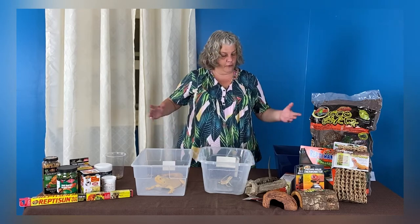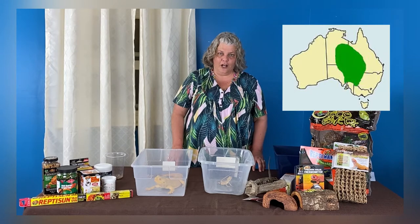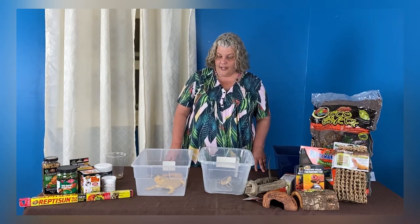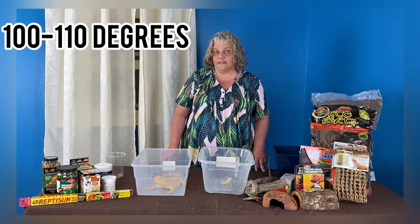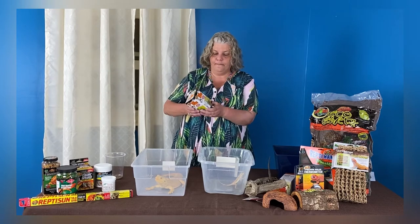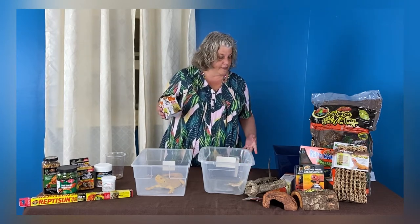Reptiles require heat, and these guys come from a dry area in Australia, so they like it pretty dry and hot. You don't want humidity like a rainforest setup; you want more of a desert or grassland type setup. During the day, you want to use a basking bulb. The heated side of their enclosure can be anywhere from 100 to 110 degrees. The other side, the cooler side, should be about in the 80s. Proper heat allows their body to produce enzymes, break down their food, build a good healthy immune system, and basically just function normally.